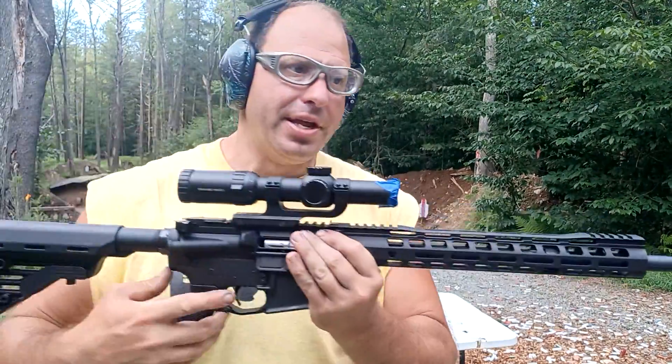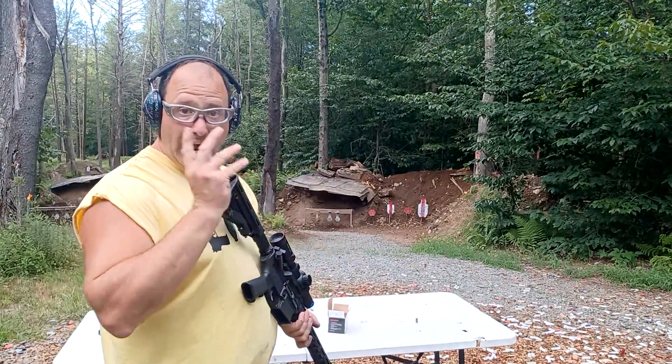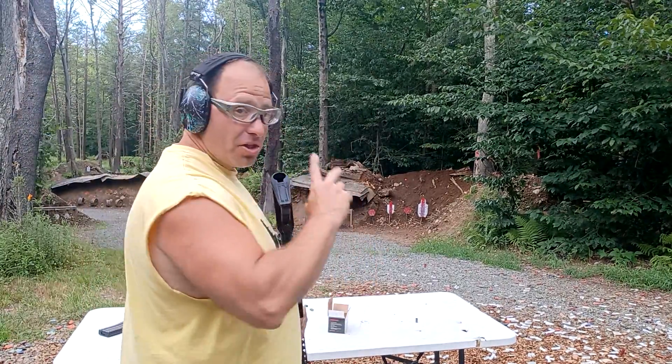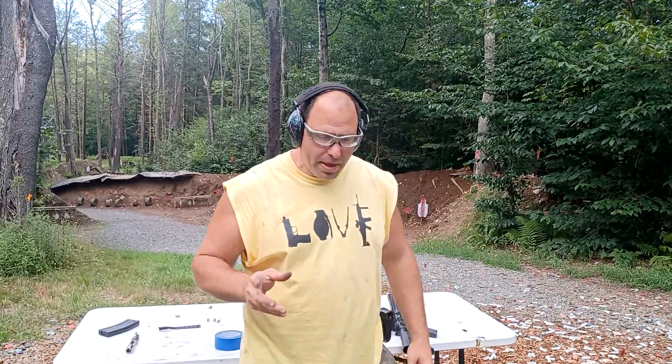If you've got your reticle on, it doesn't matter if you see scope shadow. As long as one eye can see the reticle and the other eye can see the target, your brain is going to combine the two images. You'll be able to get the dot on the target and hit it.